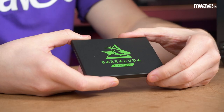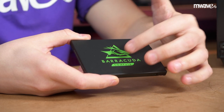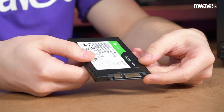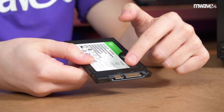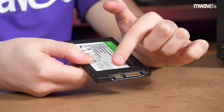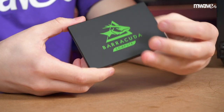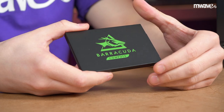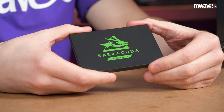So here's an SSD. They pretty much all look the same, except the design on the case tends to vary a little from brand to brand. On the back, you'll see there are two connections on one end. The wider connection is for SATA power and the other is for SATA data. The Barracuda 120 we are installing today has read and write speeds of 560 and 540 megabytes per second respectively.